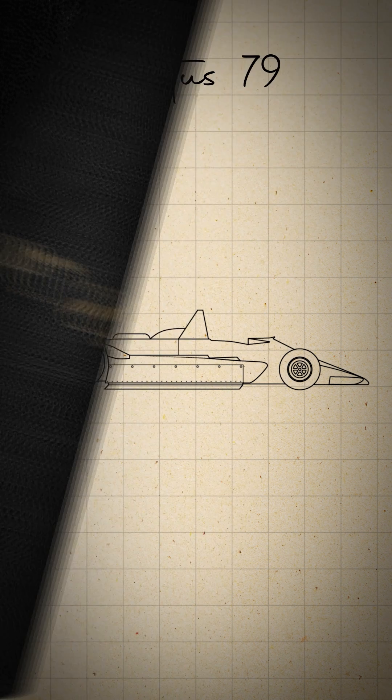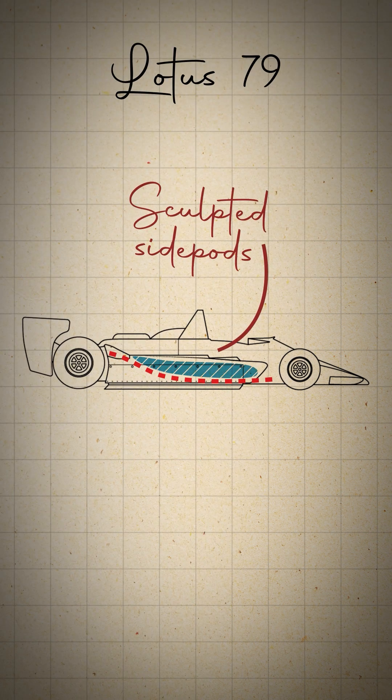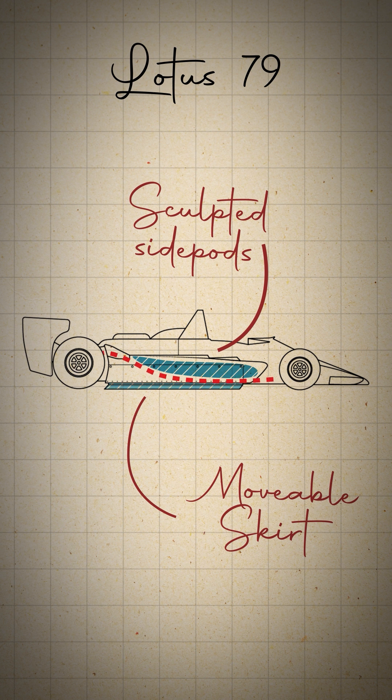In 1978, the Lotus Formula One team stole a march on the season with their radically designed Lotus 79. The sidepods were sculpted like reverse aeroplane wings, generating negative lift forcing the car to the track. A moveable skirt along the sidepods stopped the air from leaking, maximising this effect.